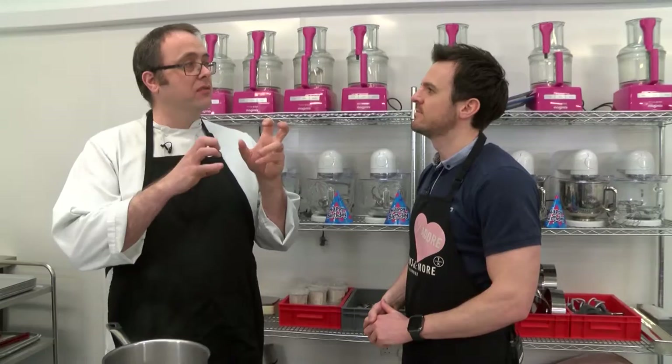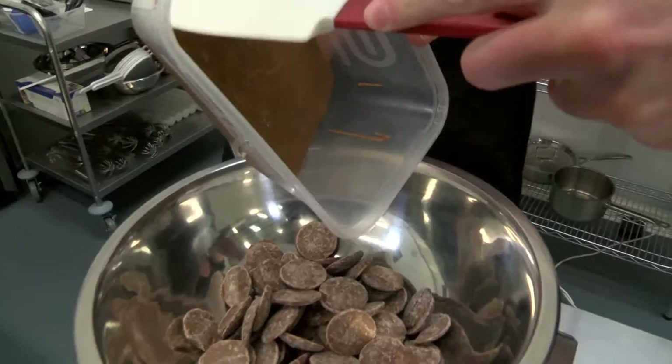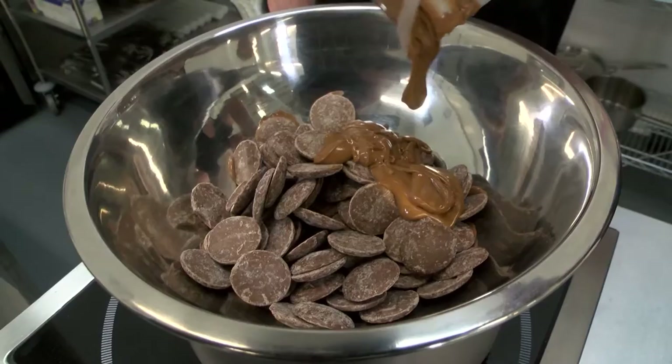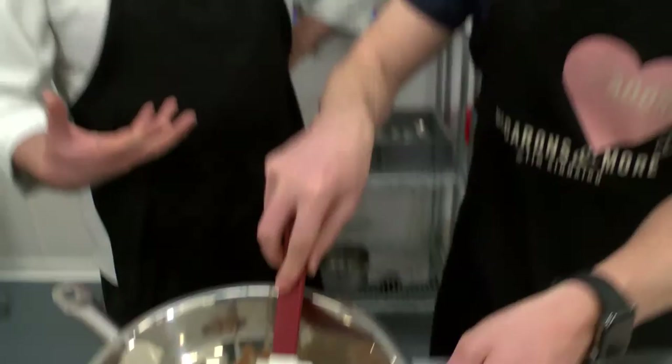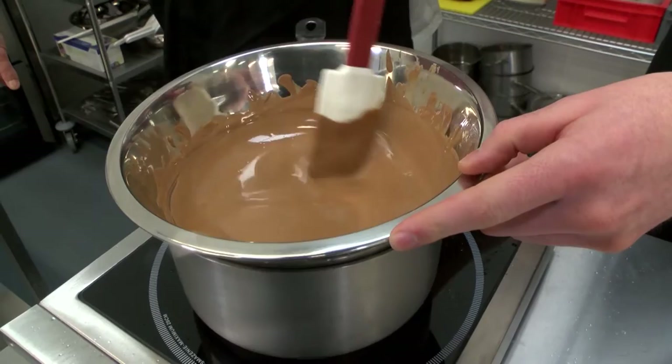Now we're going to make the delicious, creamy roasted hazelnut center. Here we've got some hazelnut paste — so these are roasted hazelnuts. So this is kind of like making a posh Nutella. Did you know that the Ferrero Rocher is actually filled with Nutella? Can you smell it? Have any hazelnut? Very nice. Smells like a Ferrero Rocher.